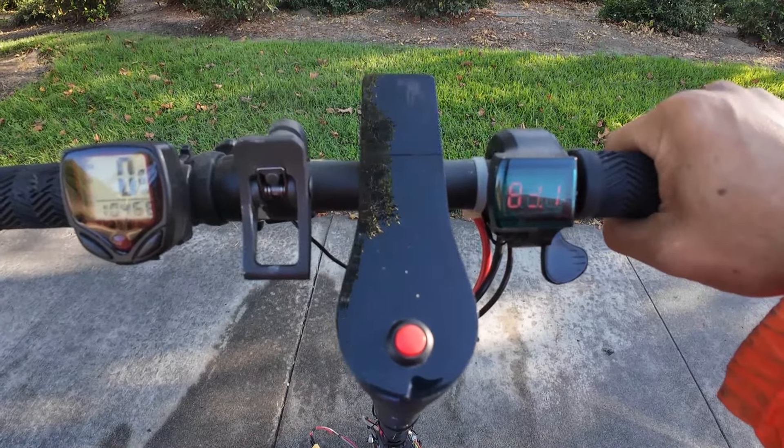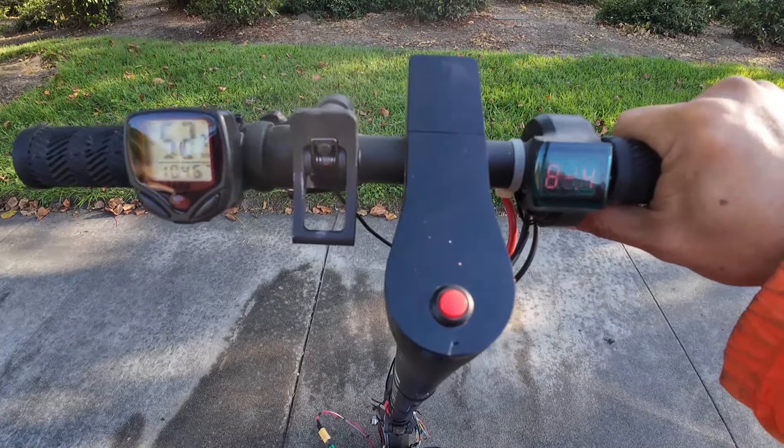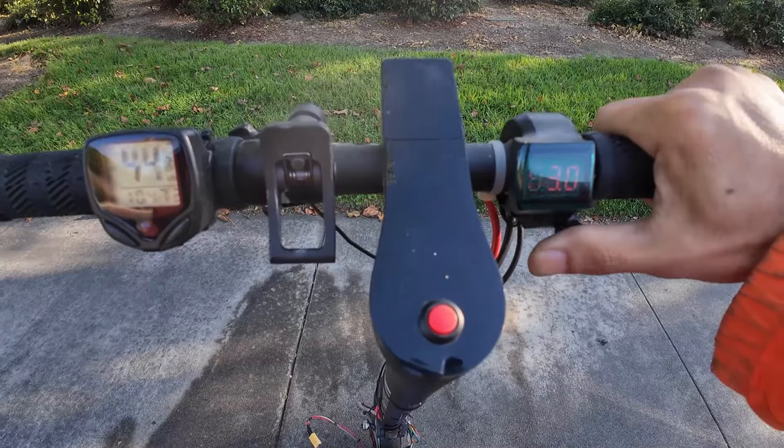We're at 83 volts. Let's check out the no-load speed. 52.7 miles per hour — that's promising.